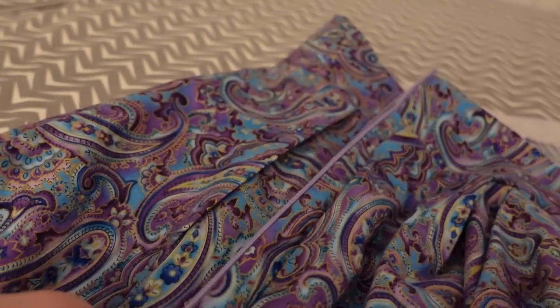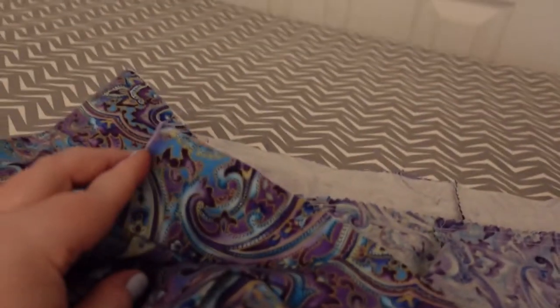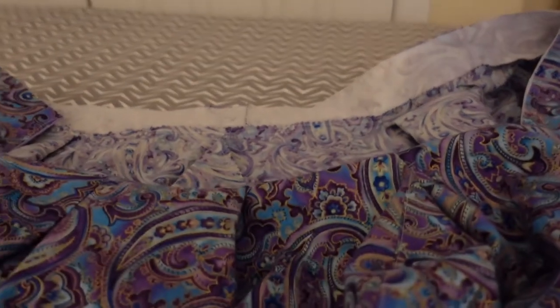I put the zipper in and all we have left to do is put on the other side of the waistband around the top, turn it over, and then hem it. Then I will show you the final reveal. I already tried it on and it fits perfectly — so much better than the mock-up. I am so excited.